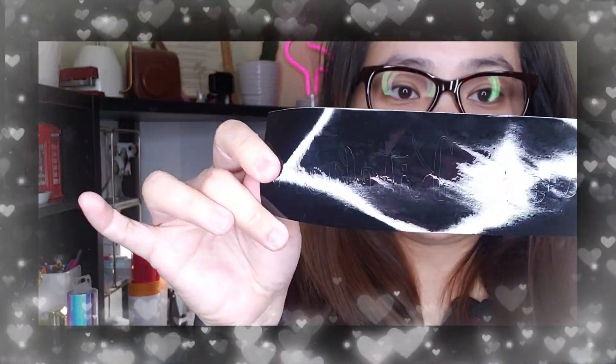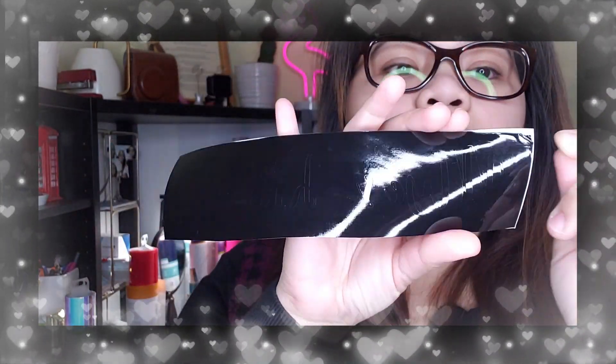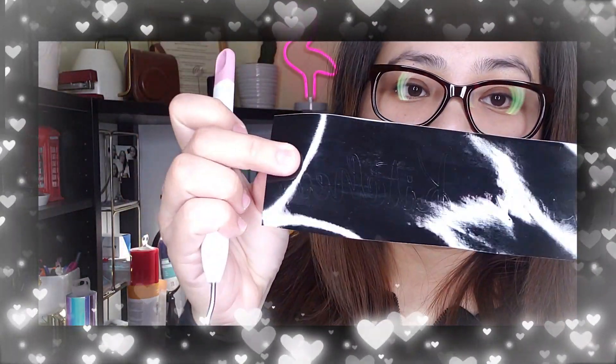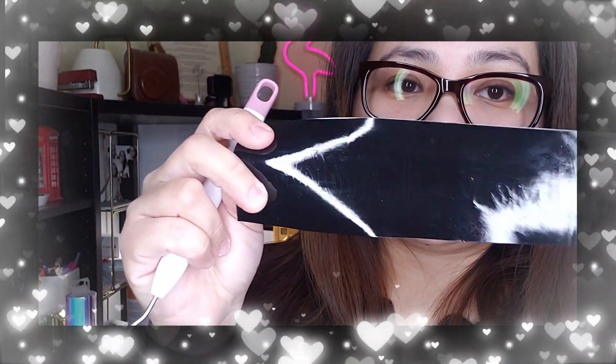Now I have the label already, and I'm going to peel off the excess part. I have this tool that I'm going to use to remove the excess part.